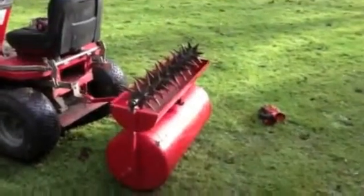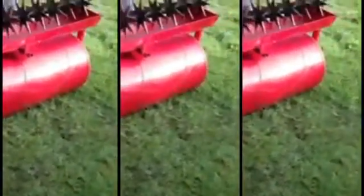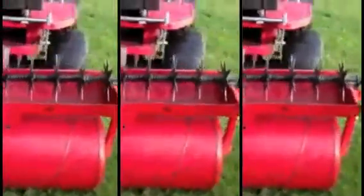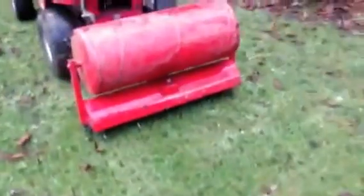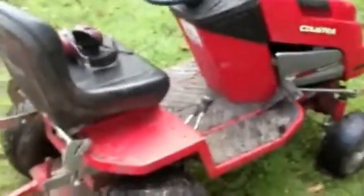This will fit pretty much any lawn mower as long as it has hitches on the roller setting, so that when the Countax goes along the ground it will roll. It works with Countax, Westwood — pretty much most lawn mowers which are strong enough to pull it.